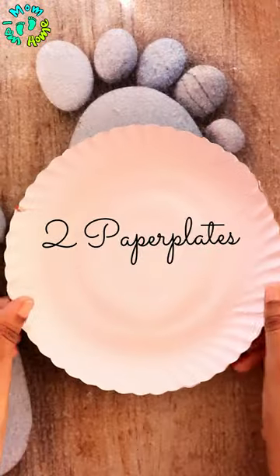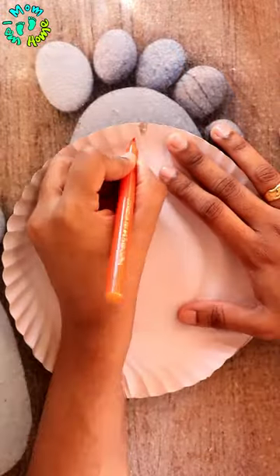Hello friends and welcome on my channel. In today's video, we are going to make a DIY clock to teach kids to tell time.